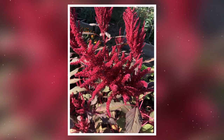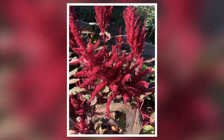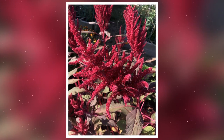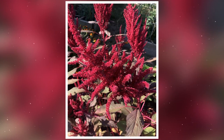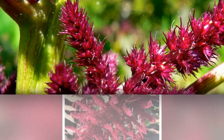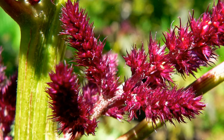Harvesting and Culinary Uses. Some amaranthus varieties, such as Amaranthus cruentus, produce edible leaves and seeds. Harvest young leaves for salads or cook them like spinach. When the flowers mature, harvest the seeds for use in baking, as a grain substitute, or for sprouting. Be sure to research the specific variety and ensure it is suitable for consumption.